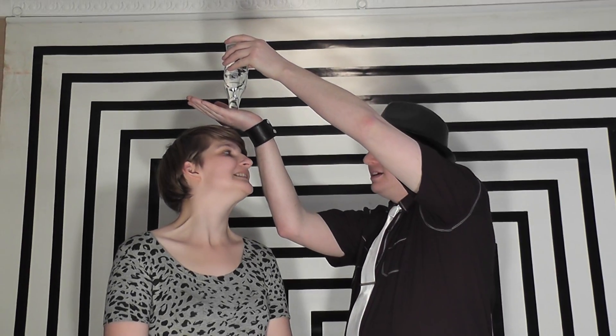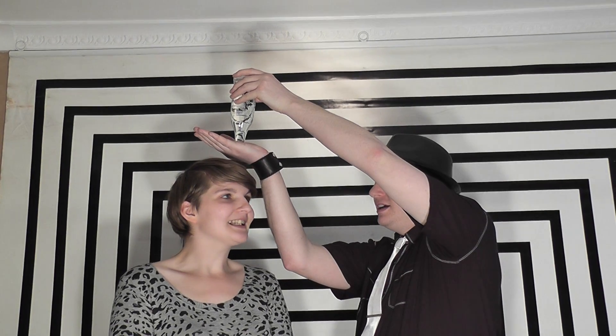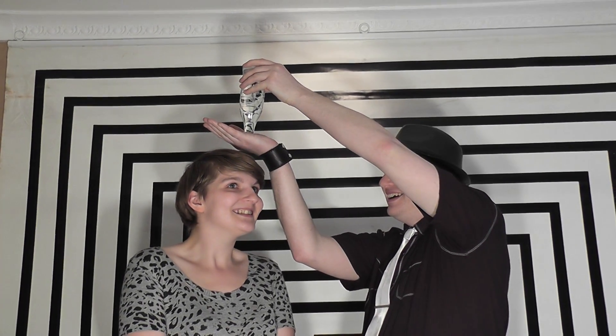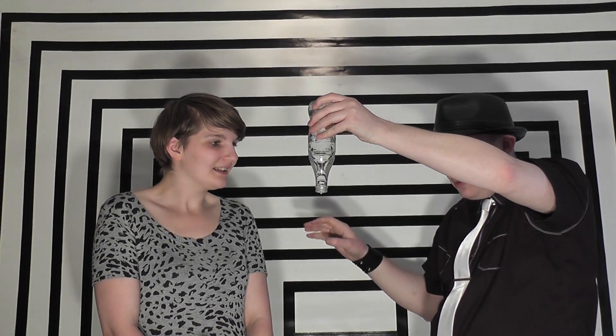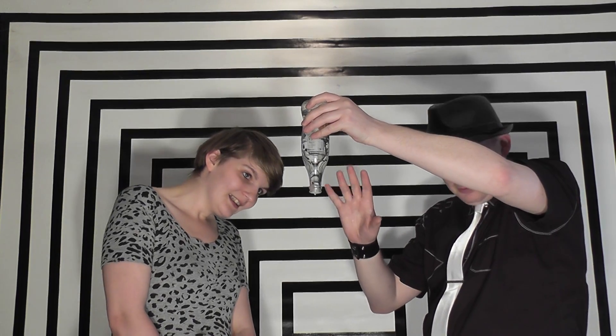Now if I was to remove my hand, what are the chances you're going to get wet? Like a lot. I'll be nice to you because it probably will happen. If I carefully move my hand — just a couple of drops — but we're okay.